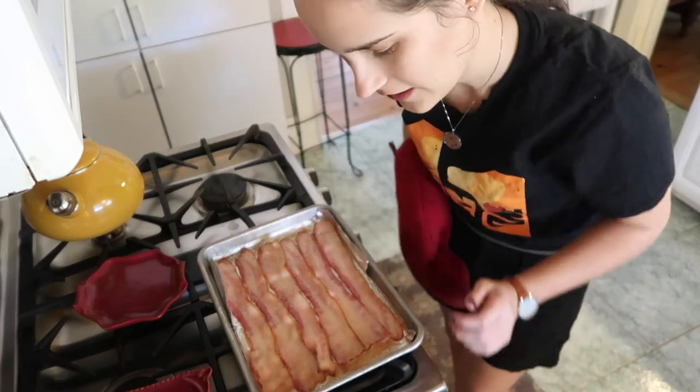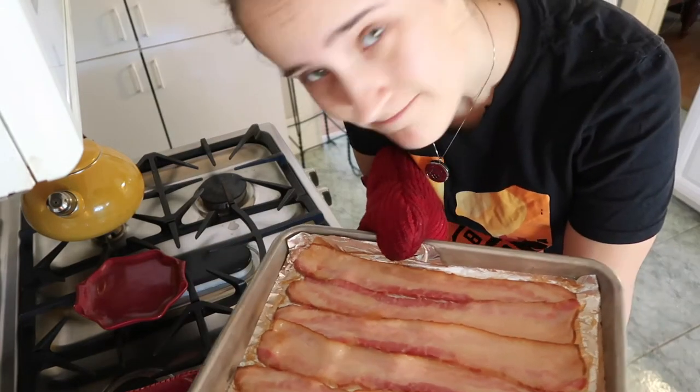This is what you got — 12 minutes of cooking: 6 minutes on one side, 6 minutes on the other side. And frankly, no. Mm-mm.